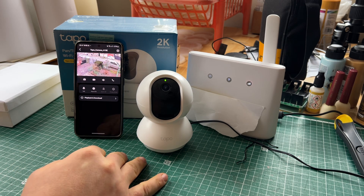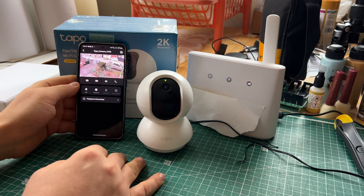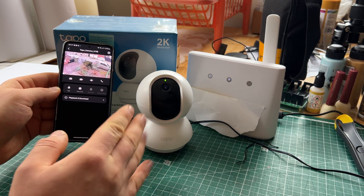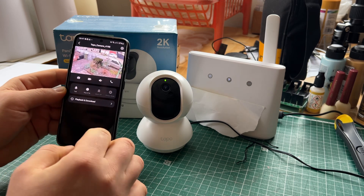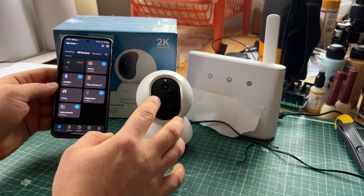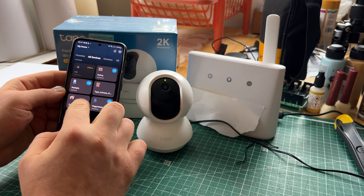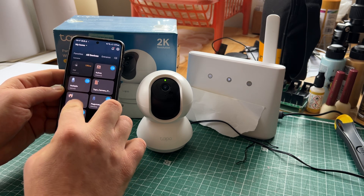I didn't put the fastest Wi-Fi card in and it still works fine. There is also a child cry sensing feature — when a child cries, it will show up in your feed as a child crying alert. And there is a very bright LED for night vision as well.